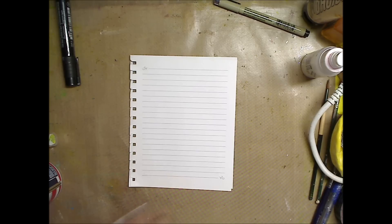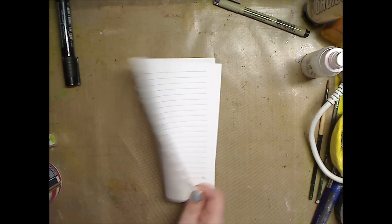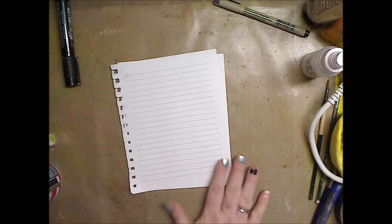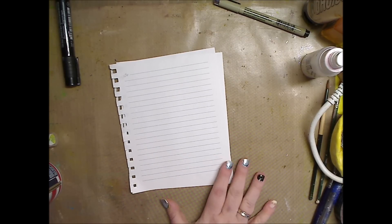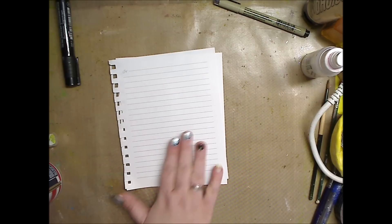Hey guys, how you doing today? It's me Kelly. We're going to do something fast and fun. I just have some random pieces of paper here. You can use printer paper, deli paper, watercolor paper, mixed media paper, tracing paper, bristol — anything you want. I'm just going to use these because I want this to be pretty fast.